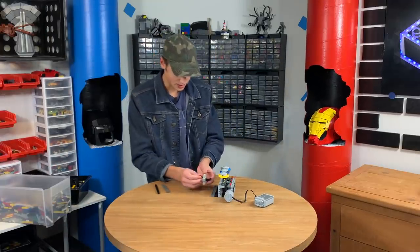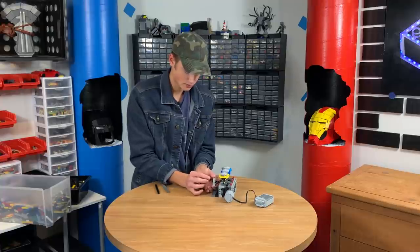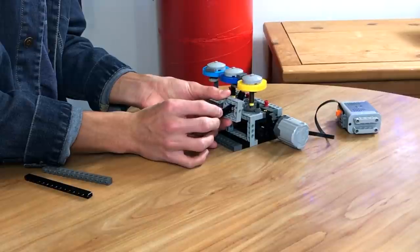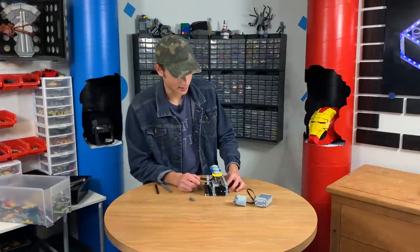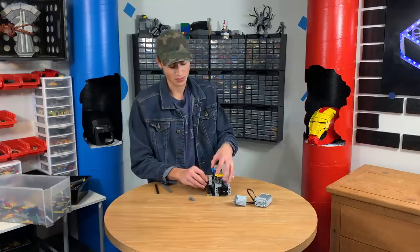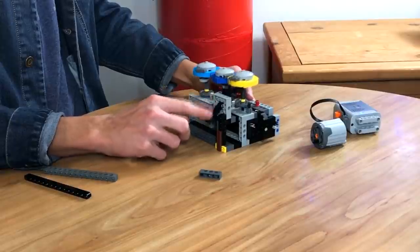We just need this to stop at a certain point. So if we have this running — run the first one. This is what they call performance testing. Essentially, you do the same thing over and over, and if it breaks the first time, then you're definitely not doing something right.